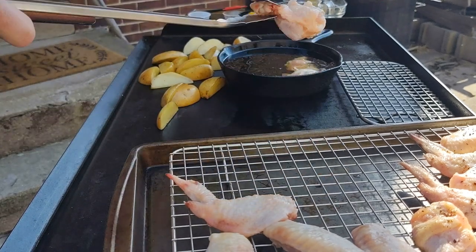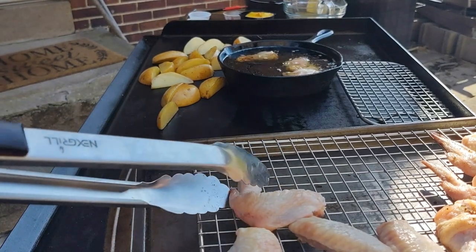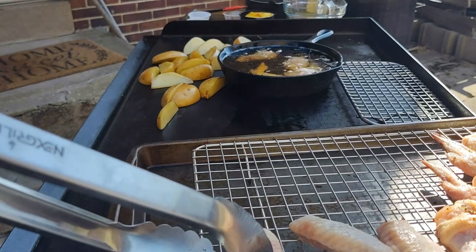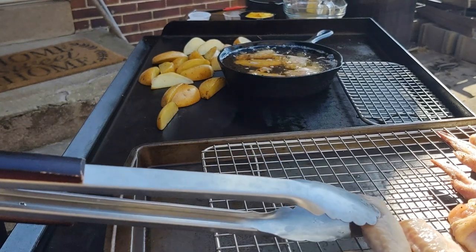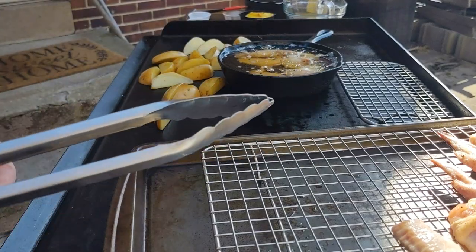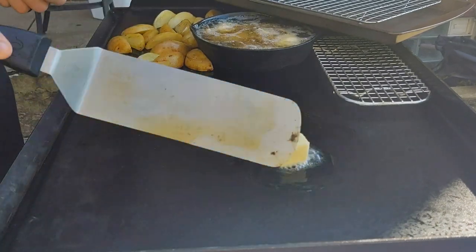This is my first time using a cast-iron pan to try to fry something on the griddle. If I'm being completely honest, I'll probably never do it again — it was not a good experience. It took a really long time to heat up, which makes sense: the flame heats the griddle, the griddle heats the cast-iron, which then heats the oil, and oil takes a long time to heat up. I've done thin oil pans to fry stuff, but probably not cast-iron again — that doesn't seem logical to me.